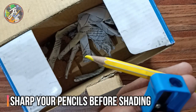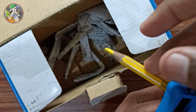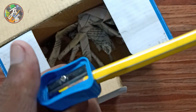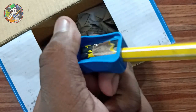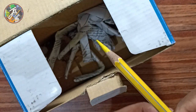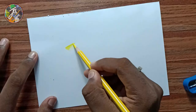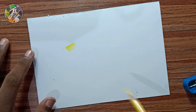Tip number 3: Use a sharp pencil. Make sure you always use a sharp pencil for your color drawing. A sharp pencil helps you get more precise and detailed results.